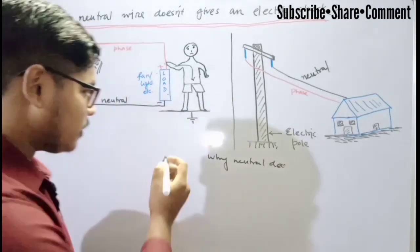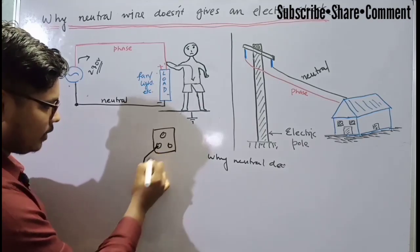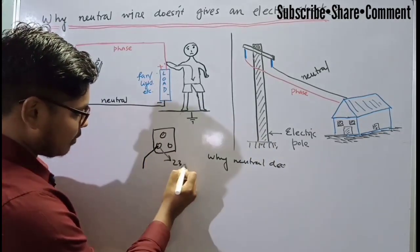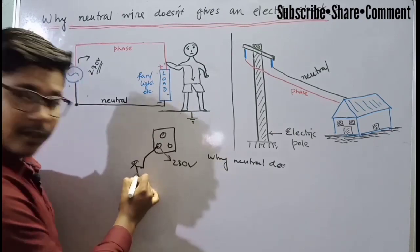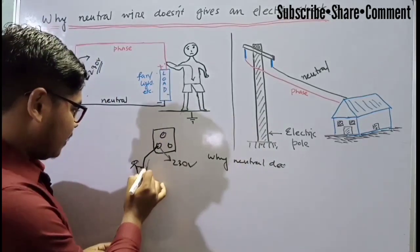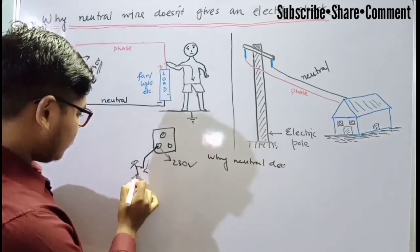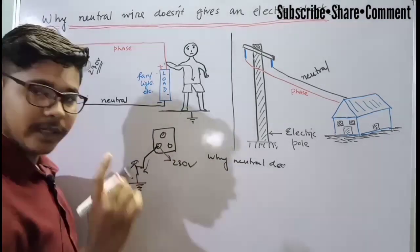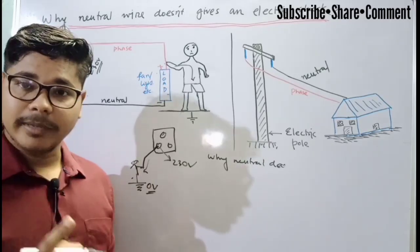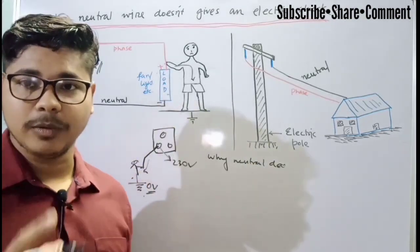Suppose this is a 3-pin plug point. If you touch the point where the live wire is connected, this point is always provided with a supply of 230 volt. When we touch this, our body is touching the ground. The current flows through our body to the ground. The ground is always at zero voltage level. This point is at 230 volt — it is at higher potential — and our ground is at zero volt, which is at lower potential. So definitely there will be electricity flowing through our body to the ground. This is the reason why we get the electric shock.